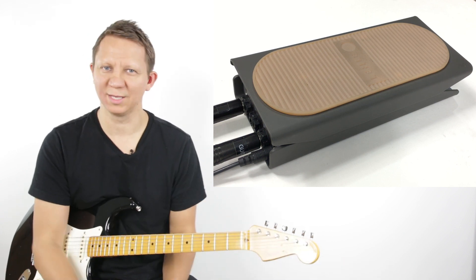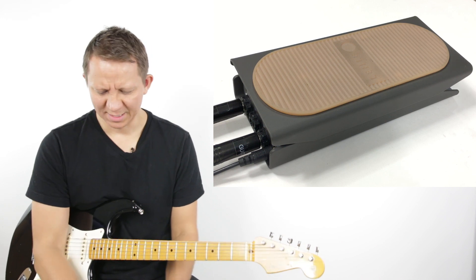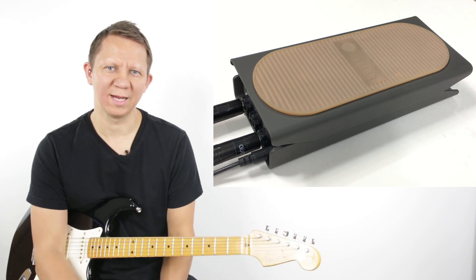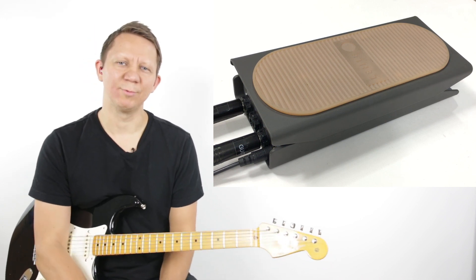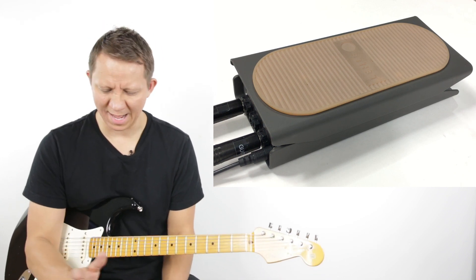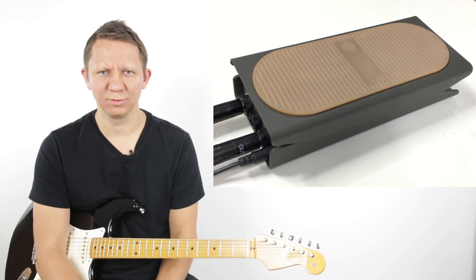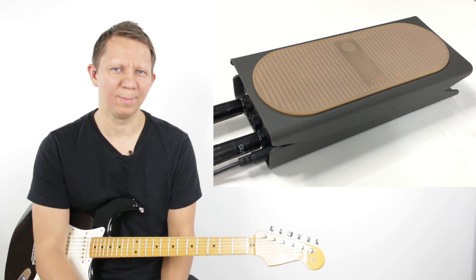There's nothing else there to go wrong, and it's a pretty bulletproof setup. It's an active volume pedal that takes 9 to 15 volts, and what's nice is that it stabilizes to 30 volts, so you get nice headroom out of this pedal whether you're using active signals or passive signals.